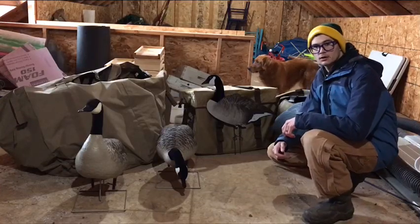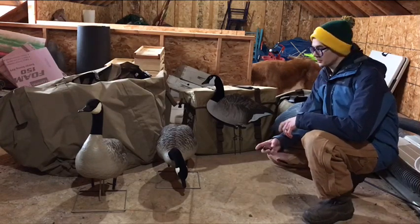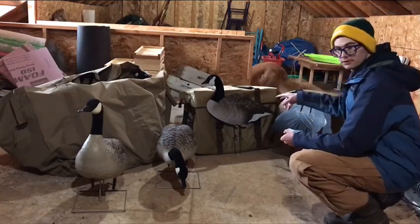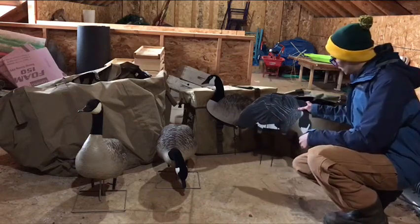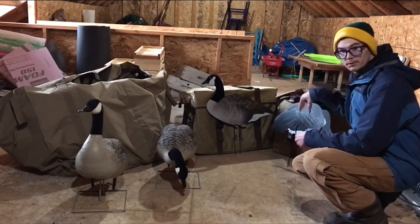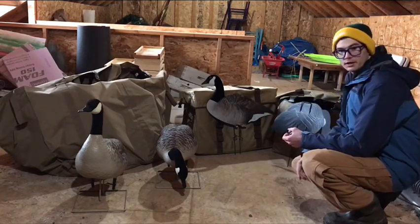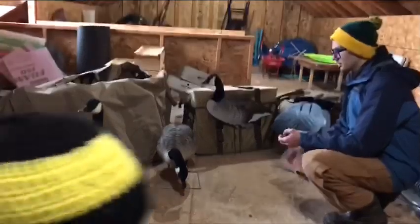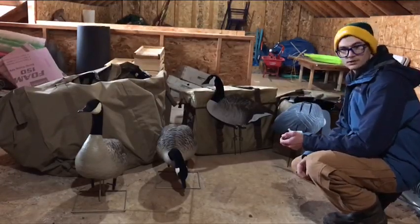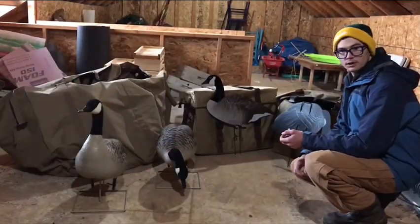I'm just gonna make a quick video — people have been sending me messages about different decoys I use between the full bodies and the silhouettes. I got the Dive Bomb silhouettes, the V2 flocked, and then I also have a bunch of the Real Geese Shadow Series. I don't really want to get into comparisons of the silhouettes — I'm gonna save that for a completely different video. For the full bodies I have the Avian X full body honkers and the GHG century out there in the feeder. My son will probably be walking around in the video so I apologize. These won't be edited. I'm not sponsored by anybody — I'm just a regular guy with a bunch of decoys.